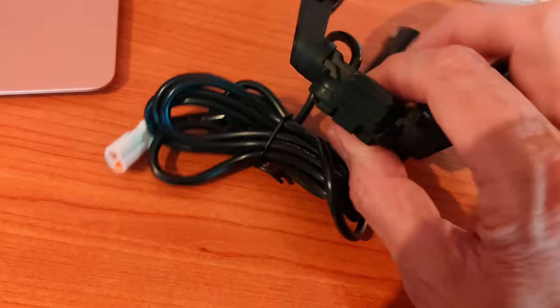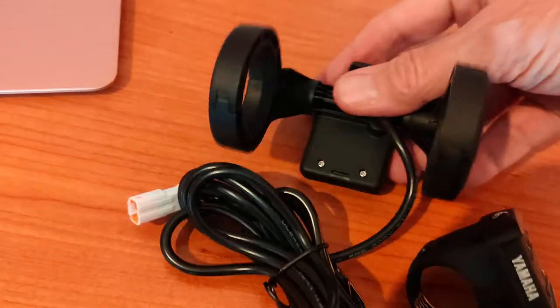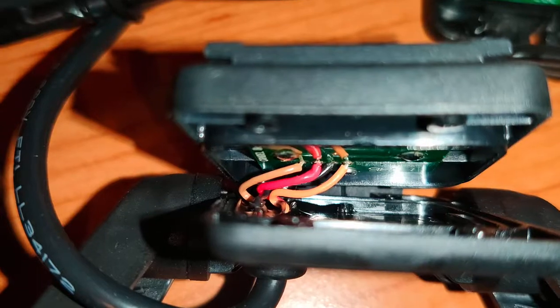I thought what I'd do, because I'm guessing this could happen again, is take this off and have a look at which wire goes where — because I think for other people that's going to be useful.